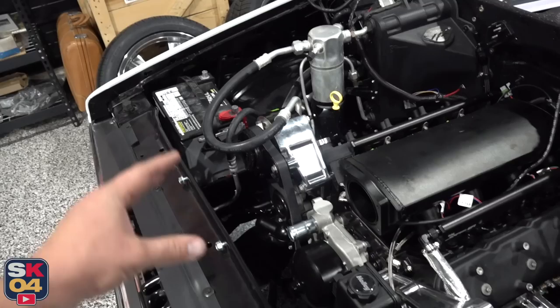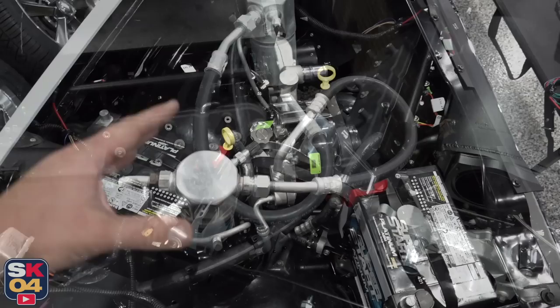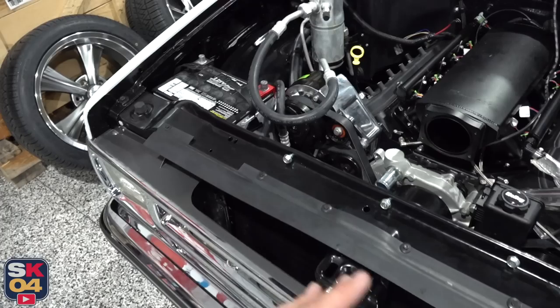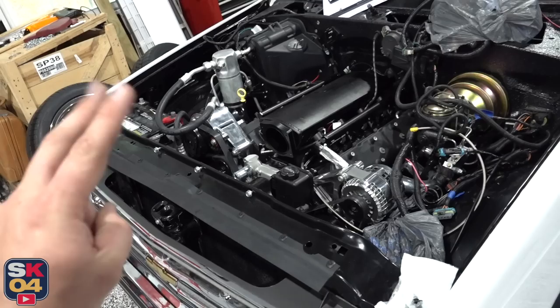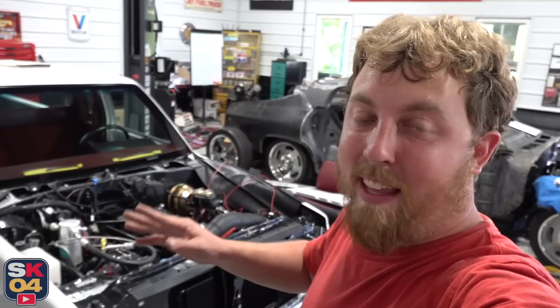Another really nice thing about their high-mount setup is that you can actually order an R4 compressor, which is the same style of compressor that this truck would have originally come with from the factory. So these are factory S10 4.3 V6 AC lines, slightly modified and tweaked, which I think are going to work out really, really nice. I've got the factory condenser already reinstalled, so the only other thing I really have to make would be the transmission cooler lines. Really not a whole lot of stuff left to do other than the wiring, so without further ado, let's go ahead and get started.